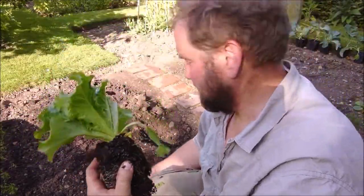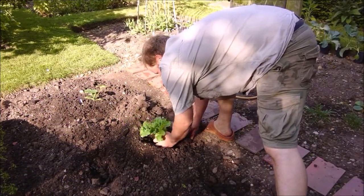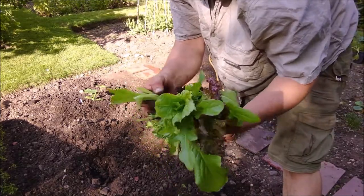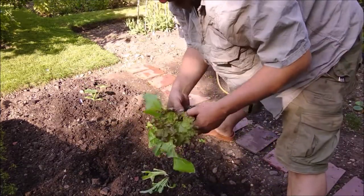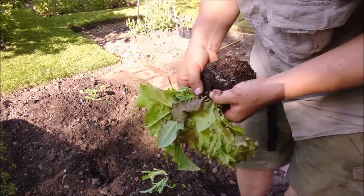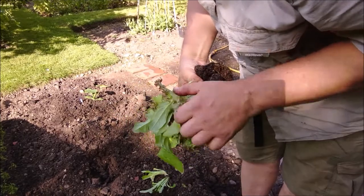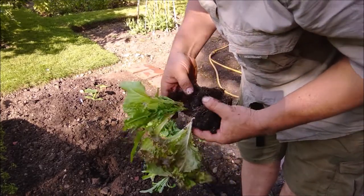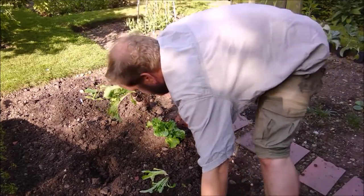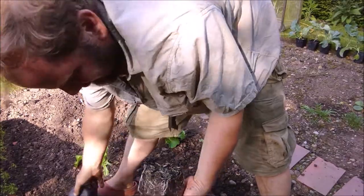There's one — stick that straight in there, straight in. And then there's at least one more. There's another three, another four. I'm going to chuck that one away. Is that a single plant? Yes it is. I'm going to put that one in. There's another one.